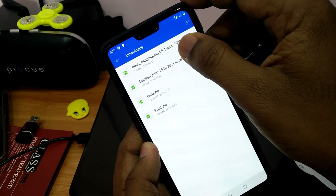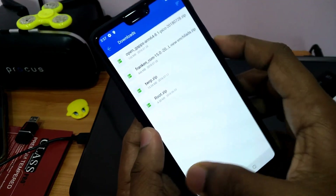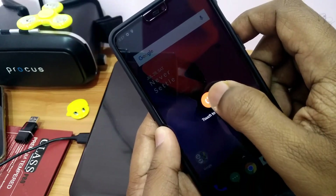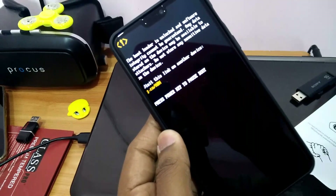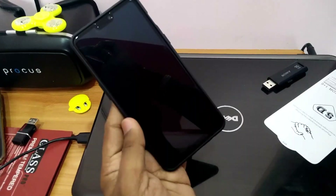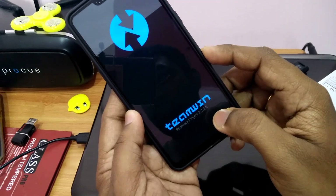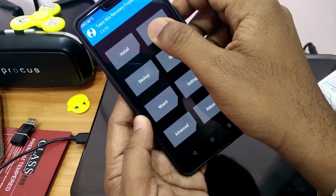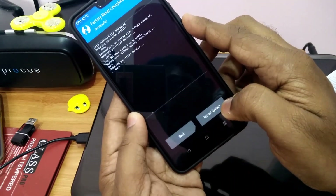Download all the files from the link given in the video description and place them into the SD card of your phone. Then power off your phone and long press the volume down and power button until your phone boots into TWRP. You must have the latest TWRP 3.2.2.